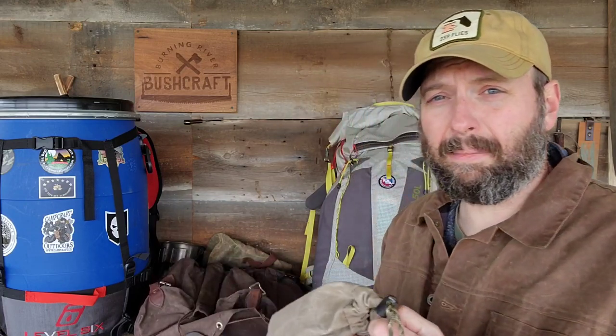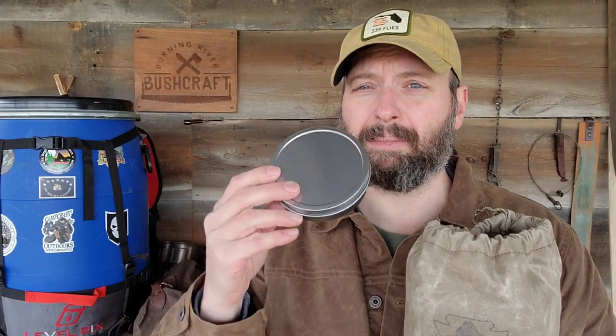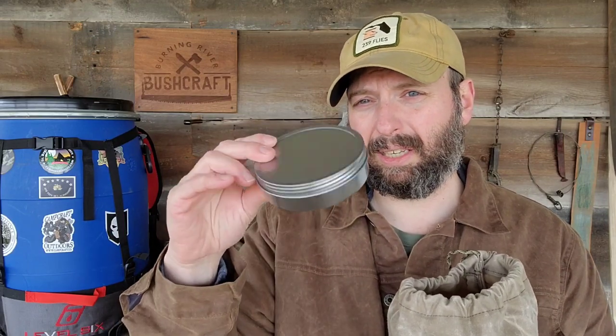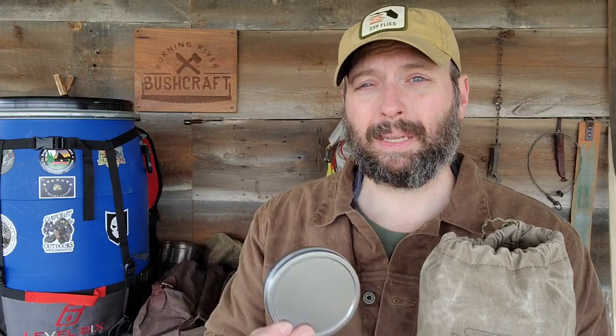The last item is what I believe they call the camp pantry — a set of six tins in two sizes. I always have one with coffee. I've used them for bannock mix, instant rice, and other ingredients. I could probably fit three to four days of food in here easily, maybe stretch it to a week. My thought is to carry ingredients like salt and breading for fish, then supplement with what I can catch and trap.